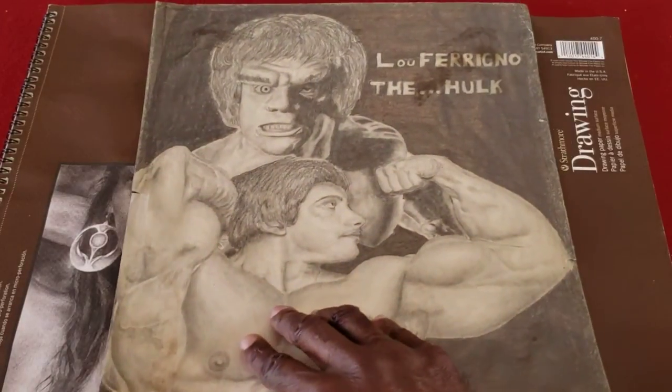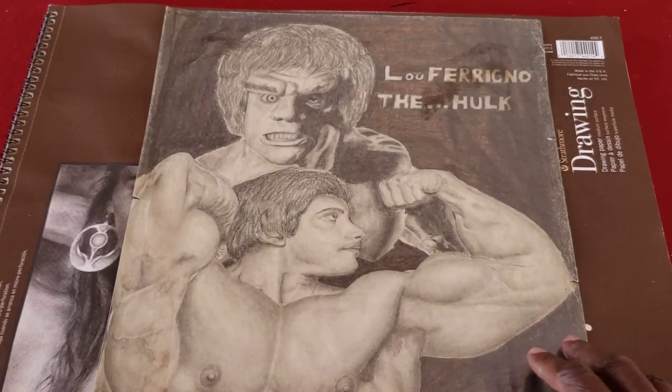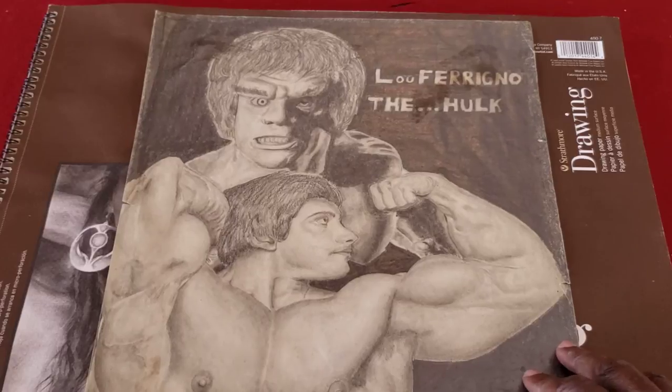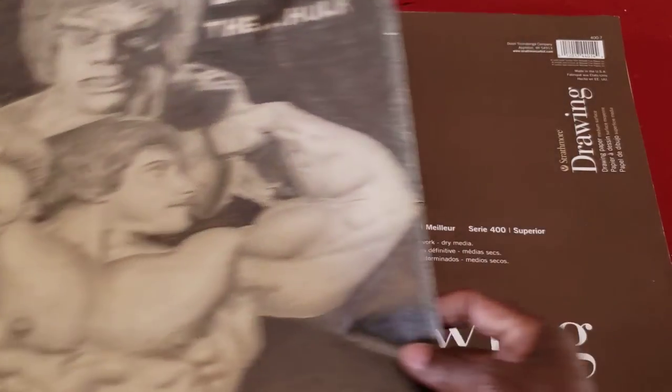You may recall the series that came out in the late 70s and early 80s, The Incredible Hulk with Lou Ferrigno. I found a photo in a magazine, and I was just overwhelmed — in a good way — with The Incredible Hulk. I wanted to do it in pencil. It took me maybe a couple of weeks, but I really enjoyed the whole process.